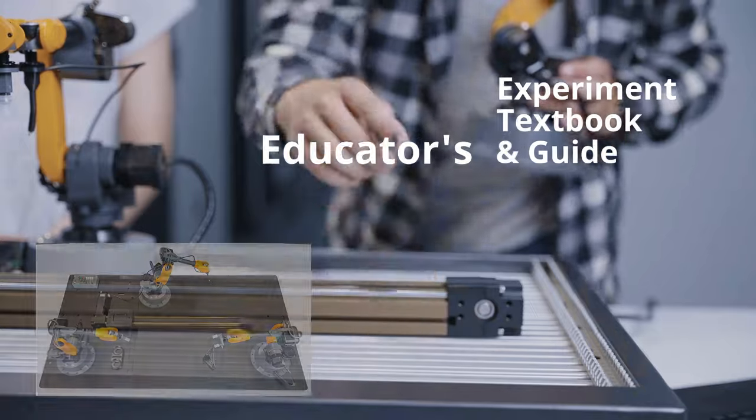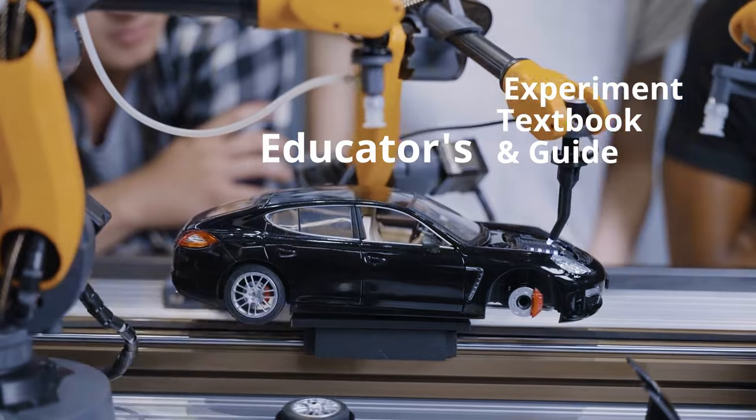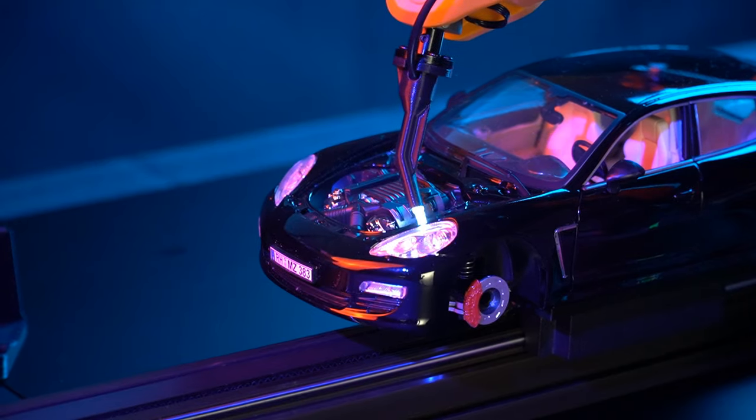We provide installation videos, handbooks and experiment textbooks with hours of content tailored for educators, seamlessly integrating into your STEM curriculum.